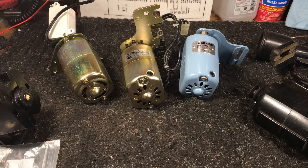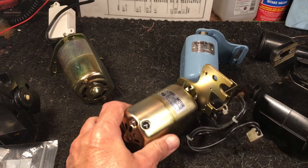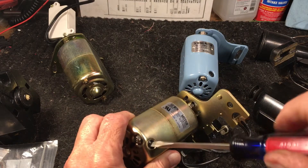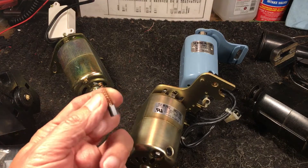These motor brushes on a lot of these machines nowadays are not replaceable, but ones from back in the day, like I have some displayed in front of me, these are easily replaceable — with exception to this one, we'll get to that one next. But ones like this, you look and you see: does it have the little cap that unscrews? If that little cap unscrews, underneath there is a motor brush — it looks like this.